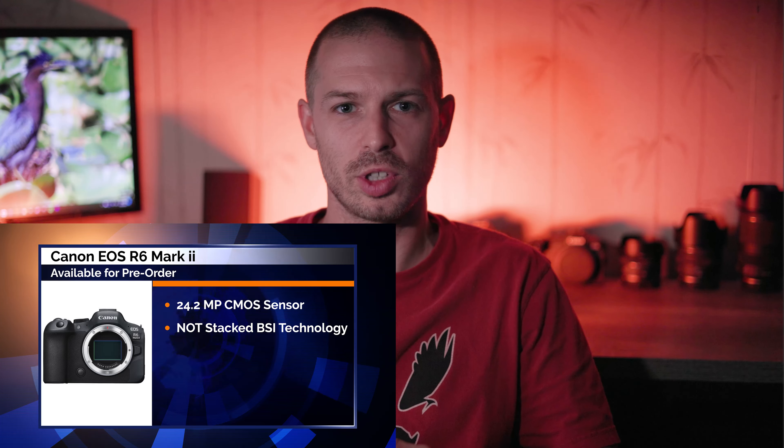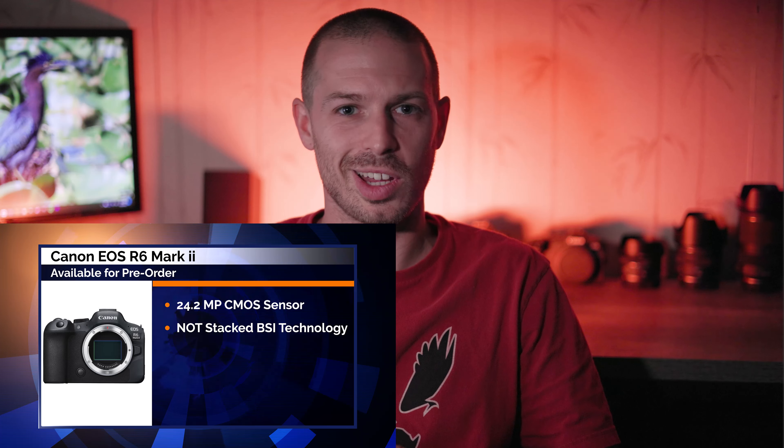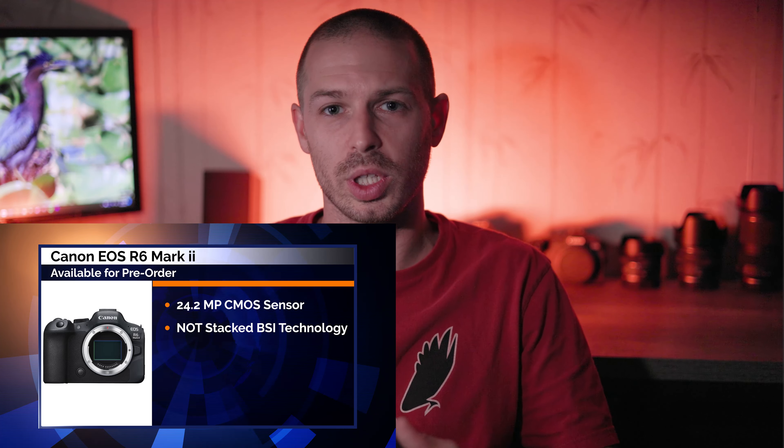The R6 Mark II is going to have a 24.2 megapixel CMOS sensor, newly developed by Canon. Although the newly developed sensor is always a welcomed feature, it is also one of the largest disappointments for me. The rumors were saying it was going to be a BSI stacked sensor like the one in the Canon EOS R3, and that was what really got me excited about the possibility of upgrading to this camera.